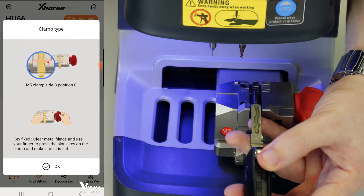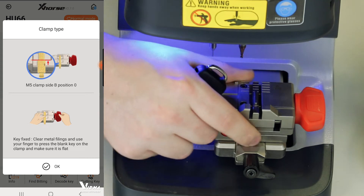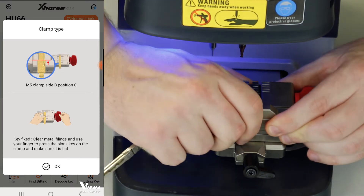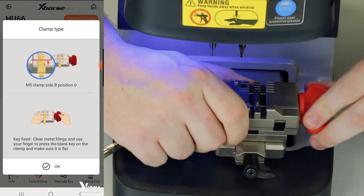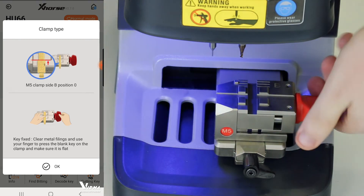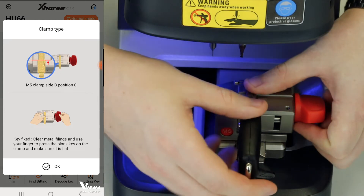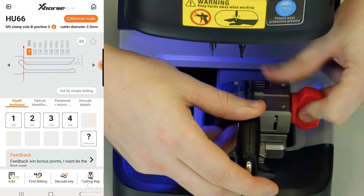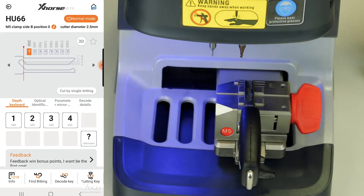Even if it's a normal key and you select the one with the ninth cut, it's not a problem — if you're unsure, just select the one with the ninth cut. The machine tells us to use the M5 clamp side B. As you can see, we have side A written on the clamp, so we need to turn it. Open up the clamp, rotate it 180 degrees, put the clamp back together, and then insert your key and clamp it in.